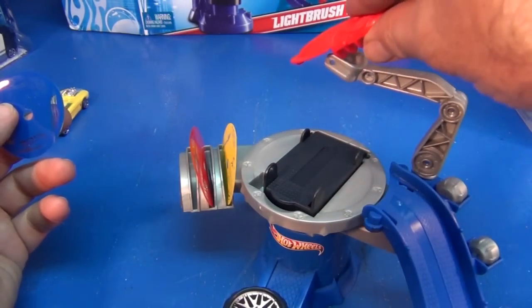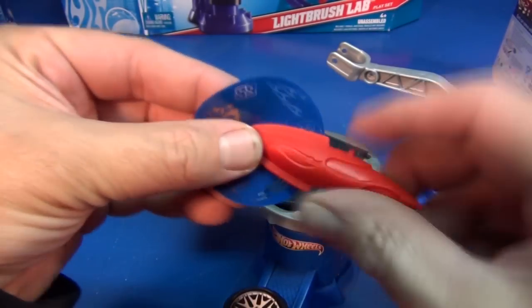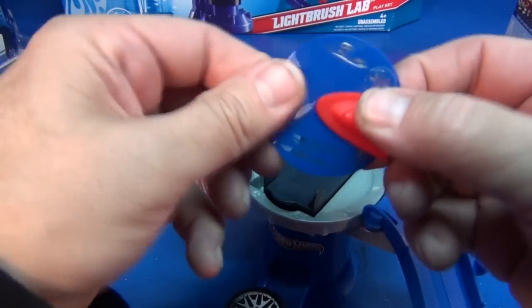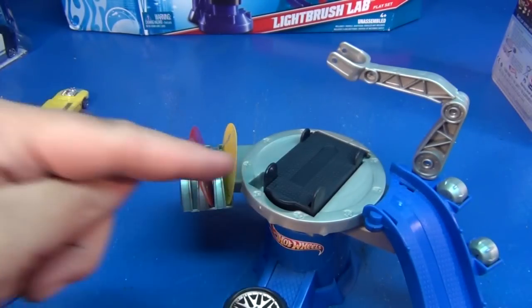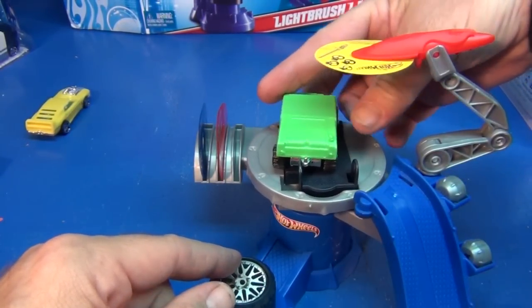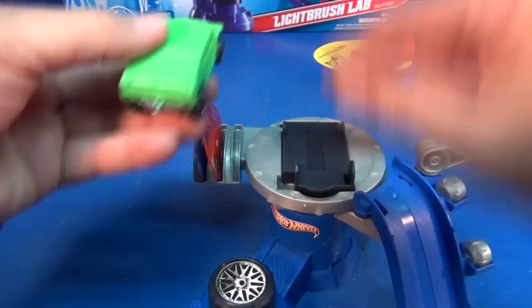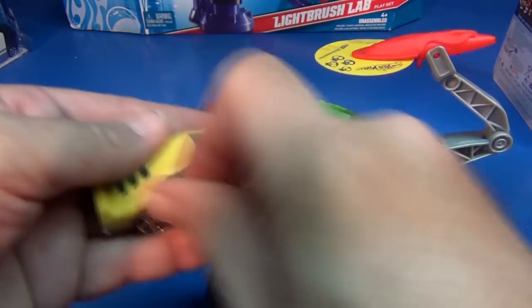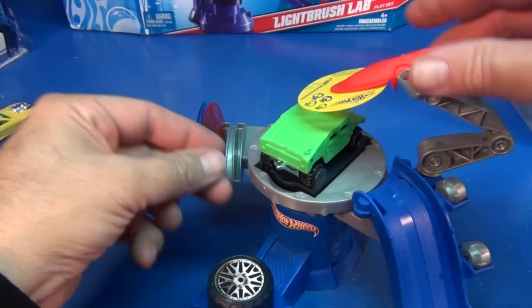Now I didn't attach this yet — it's going to go right here, and the reason I didn't attach it is so you can see how it works. You've got this little circle that's going to hold onto your disc or stencil, and that's how you're going to push it against the car. It's a little bit rubbery, which helps. The rack is adjustable — it goes out so you can put your car's wheels right in between there, and that's going to hold your car in place. The car is locked in, the stencil is locked in — this thing's got potential.